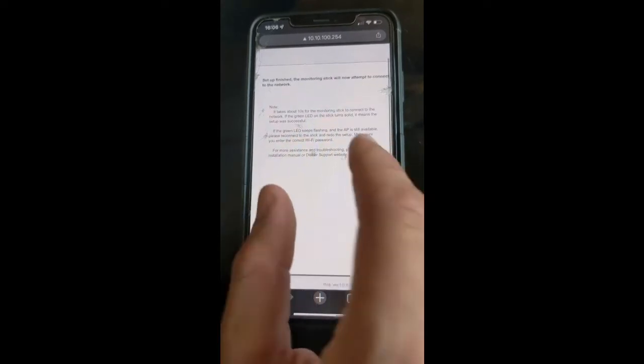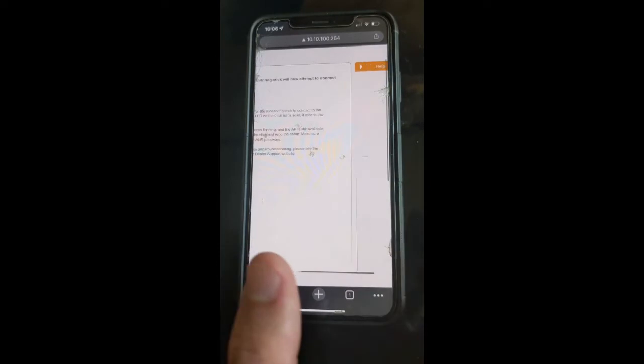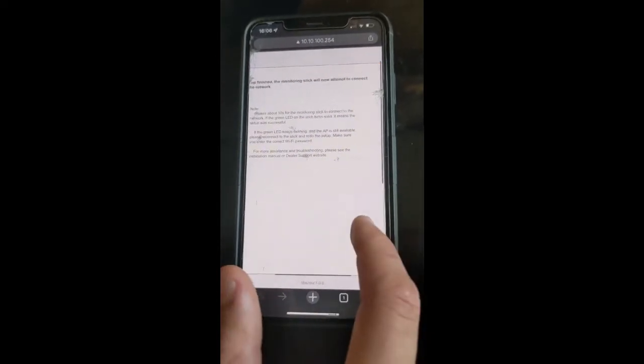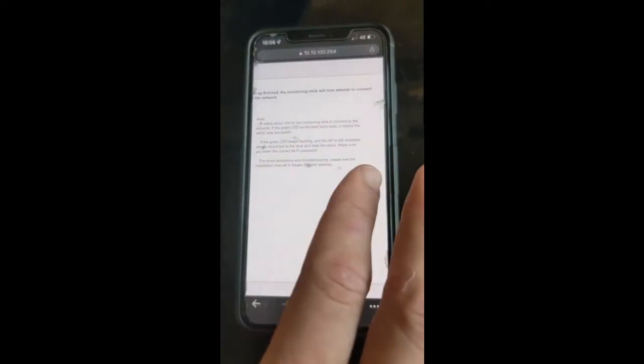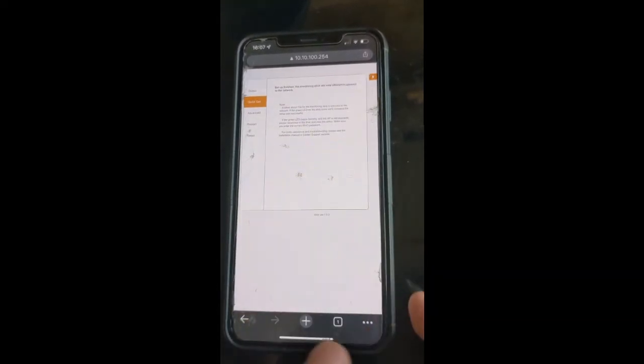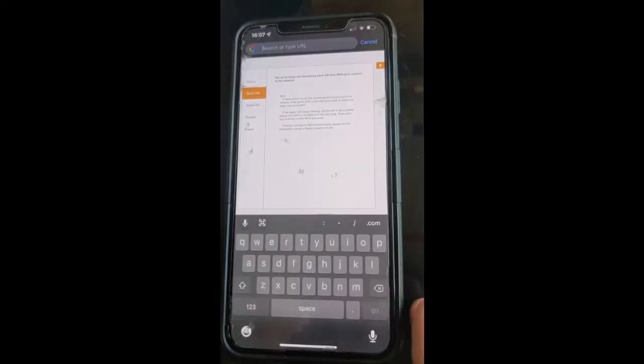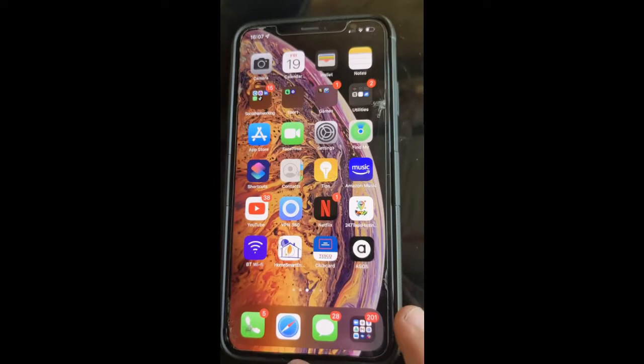Setup finished. The monitoring stick will now attempt to connect to the network. This is also the point at which, if you're on a SOFAR system, you want to make sure that you press OK. It might look like nothing has happened — you have to press OK. Then just close this page manually. And it really is that easy. That concludes our tutorial for today — thank you very much for watching and we'll see you in the next one.